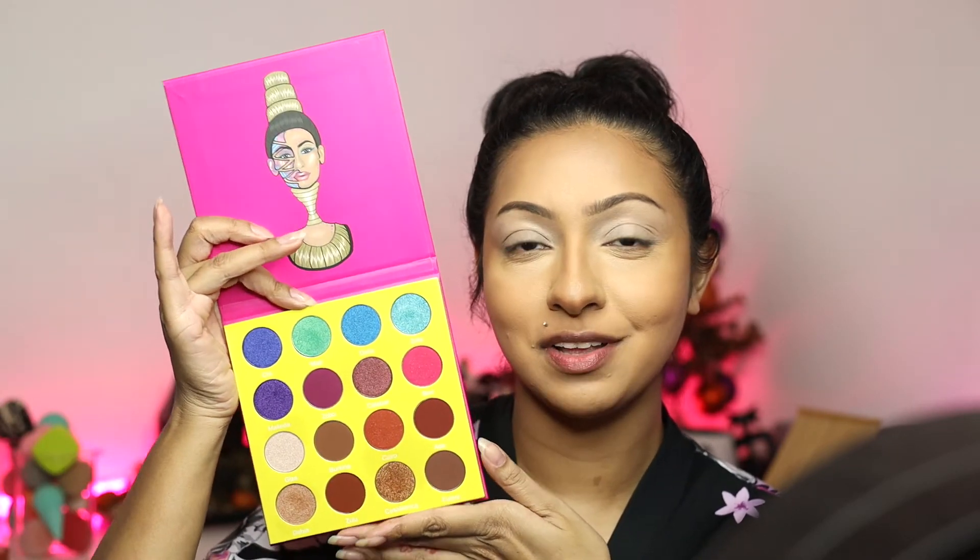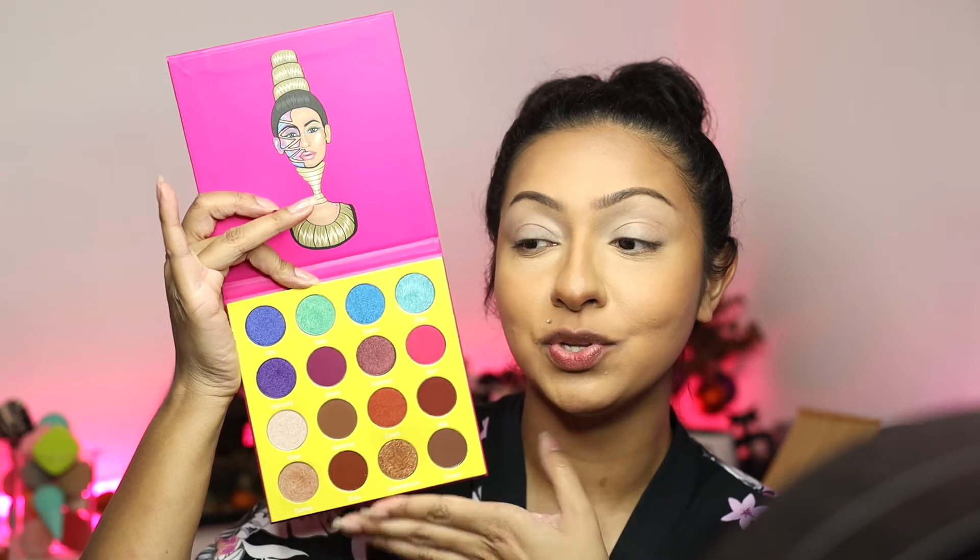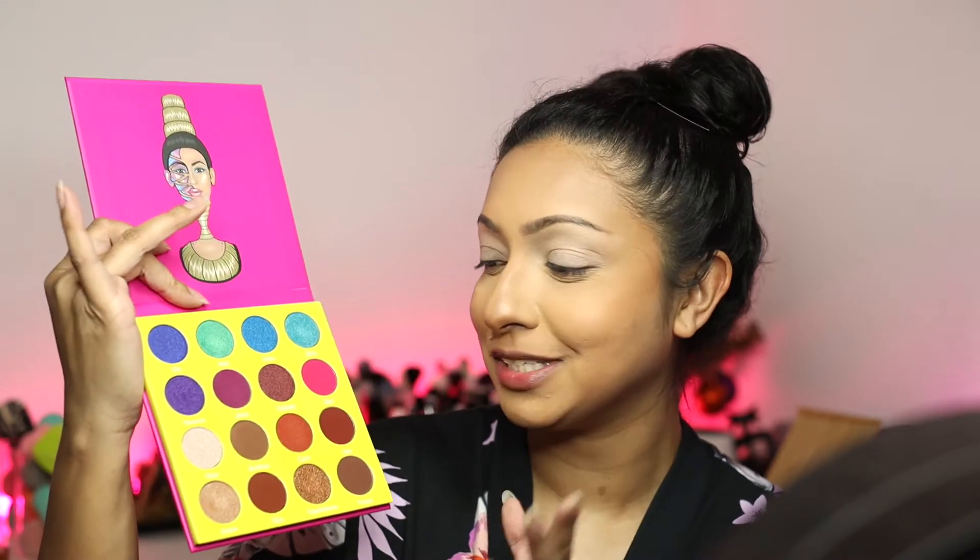I wanted to use this Masquerade Mini by Juvia's Place. This is what it looks like — it's a beautiful palette. I feel like it's just a very perfect palette, especially if you like color and you like neutrals. Because they don't really have a transition shade that I want, I'm going to go in with the bronzer I have all over my face, which is my Iconic London Ultimate Bronzing Powder in Warm Bronze. I'm using a nice little fluffy brush — this is from the Nazanin Kabari and BH Cosmetics brush collab, number six.